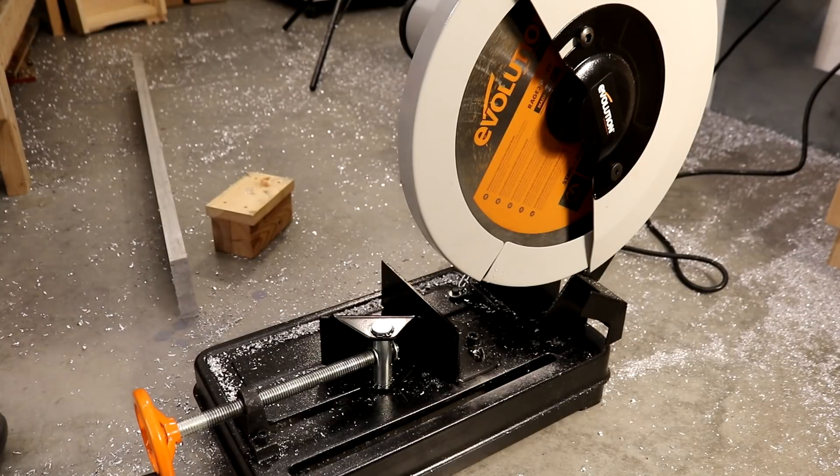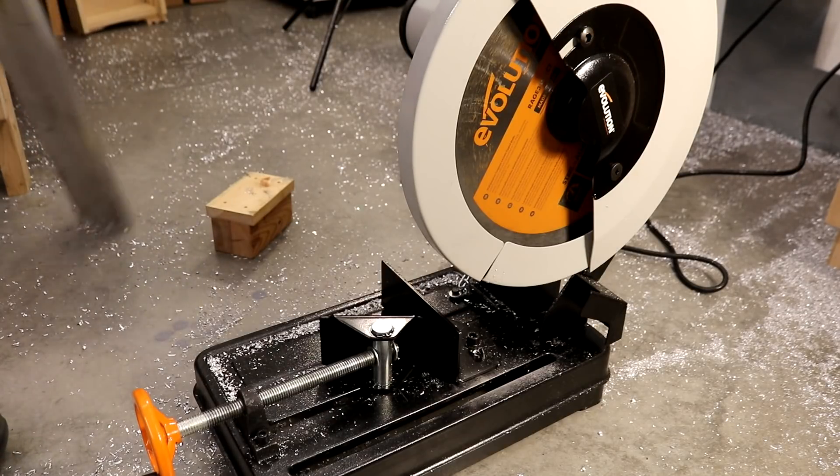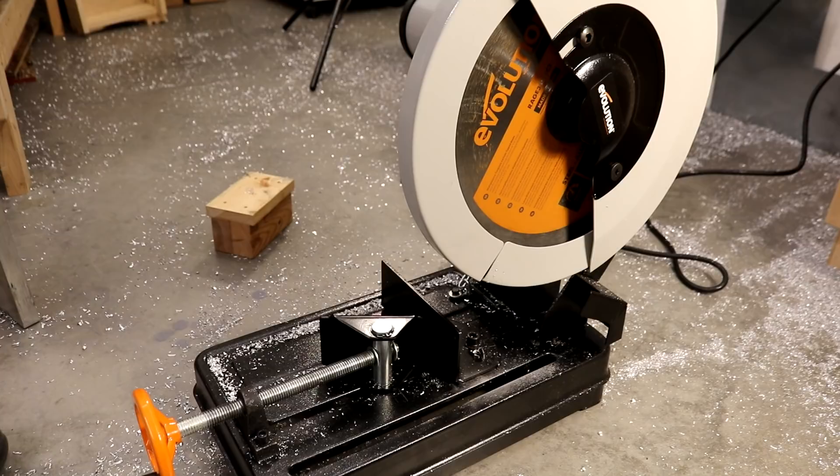I tried blade wax. I tried WD-40. None of it helps. Eventually the teeth are packed with aluminum and it no longer cuts.